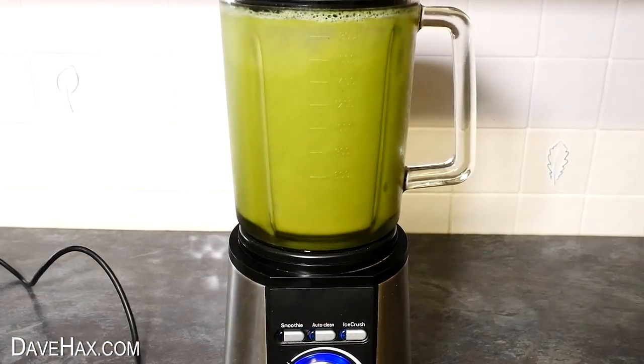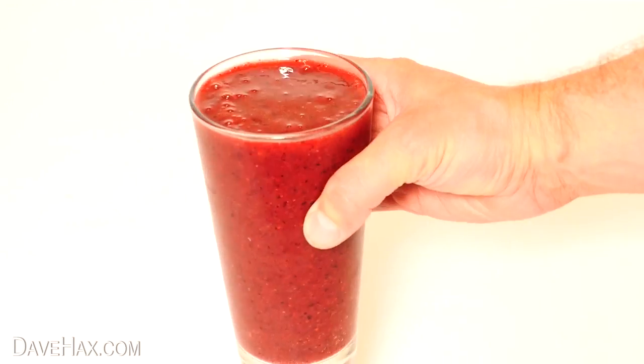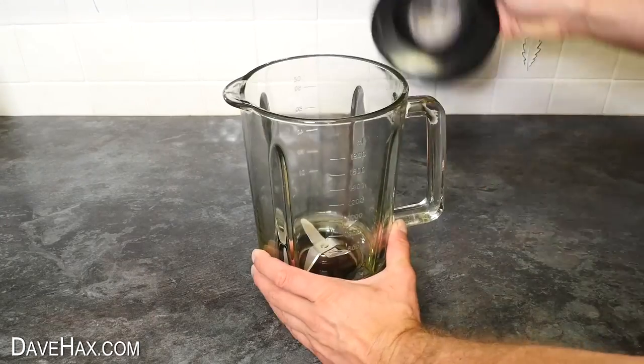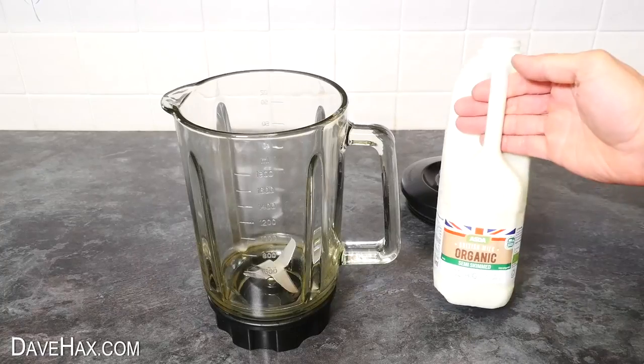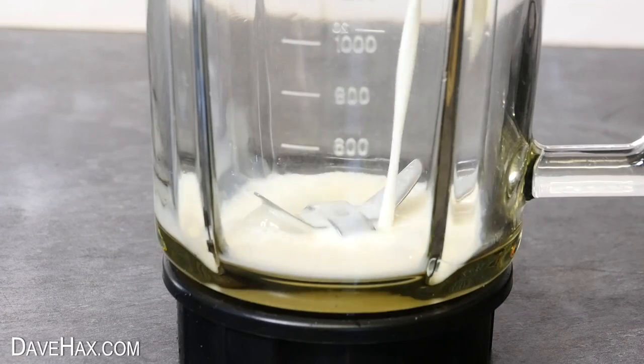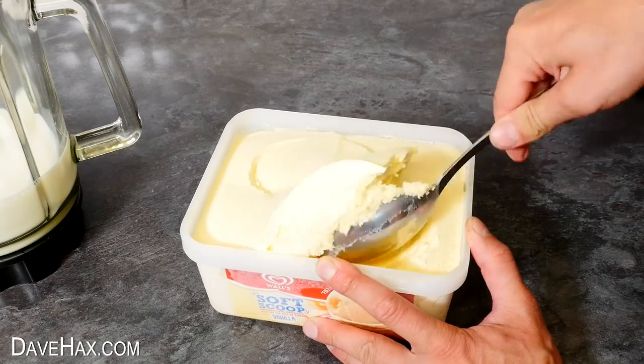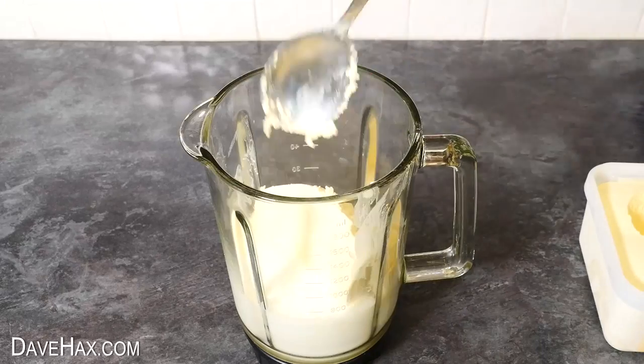Today I'm going to show you how to make some quick and easy delicious summer drinks. We're going to be using a blender, and for the first one I'm going to make a milkshake. This is so simple — just add a bit of milk into your blender, then take some vanilla ice cream and scoop a whole load into your blender too.